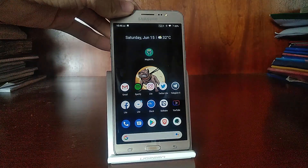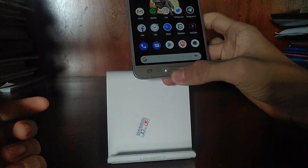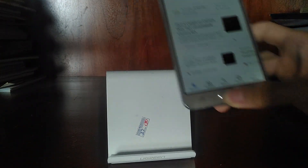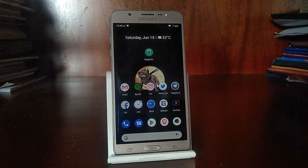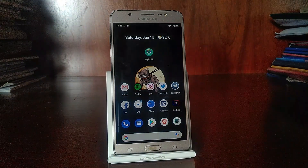However, if you use the Home button — press and hold the Home button to go to Assistant — it does not work. Instead, it takes you to Google Apps, which is a bit of an annoyance for me. If you use the on-screen navigation bars, then it will work. But if you use the hardware keys, it will not work.